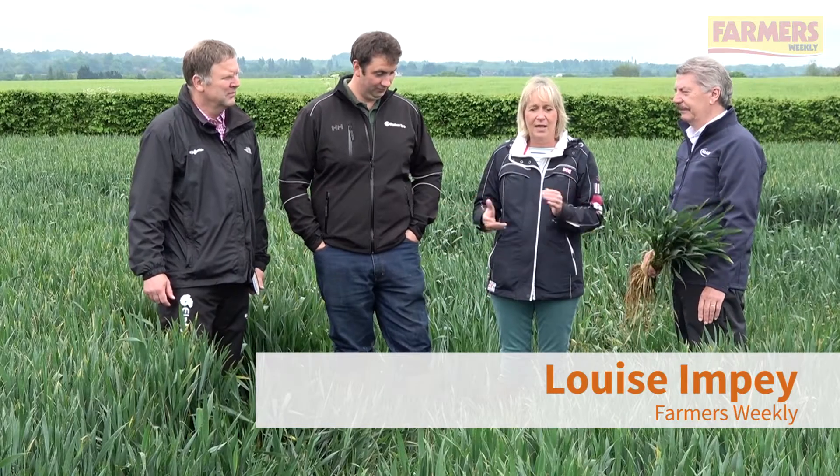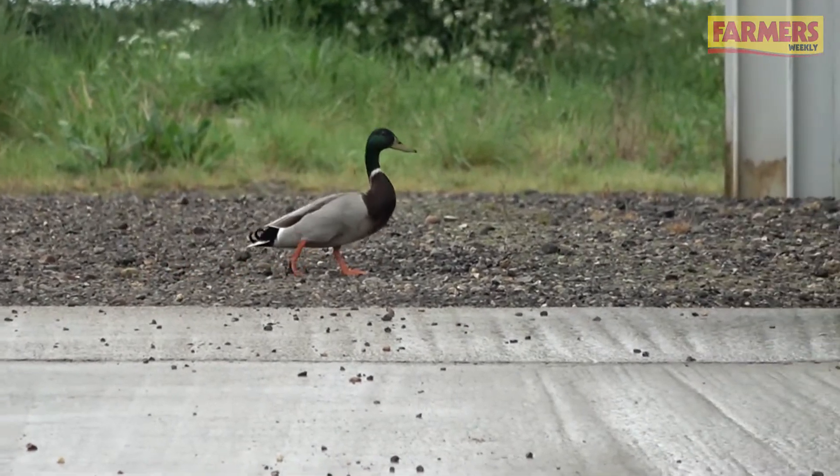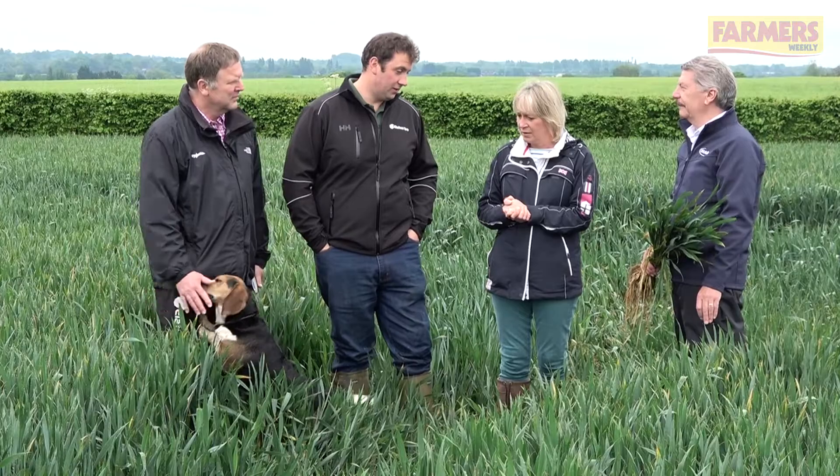We're back in Essex with farm manager John Haynes on a fortunately damp day, because I don't think you've had much rain since we were here last time, John. We've had about two and a half millimetres since you were last here.